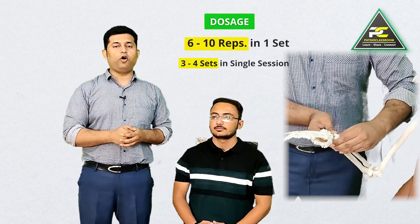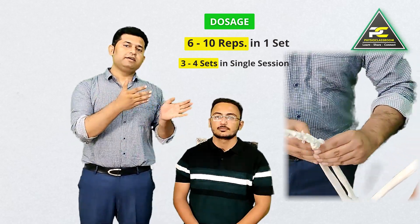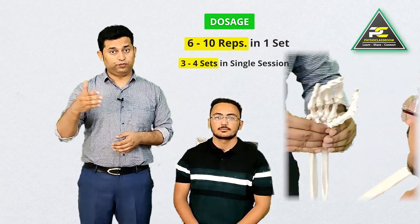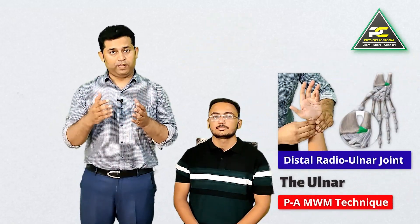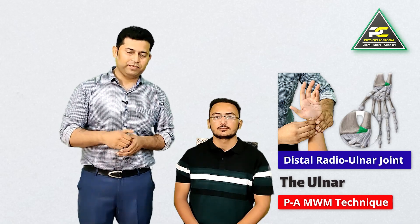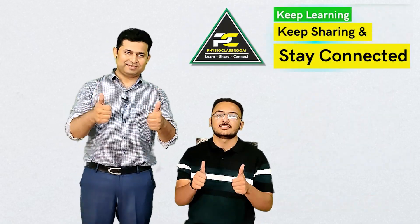The dosage of treatment remains the same as for other mobilization with movement techniques: six to ten repetitions and three to five sets in a single session. This was all about the distal radioulnar joint mobilization with movement technique. See you in the next video — keep learning, keep sharing, and stay connected.